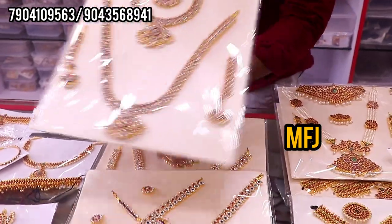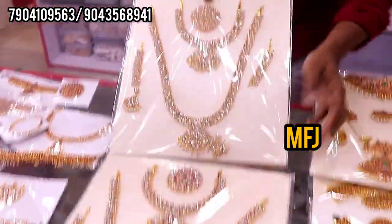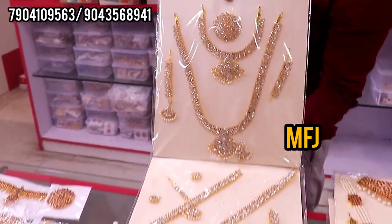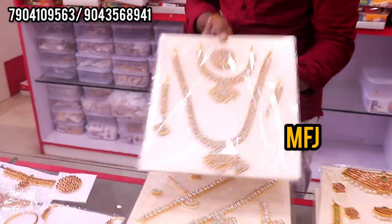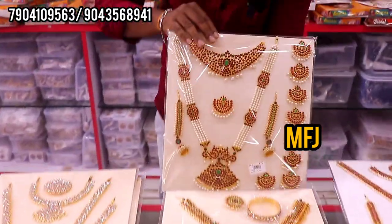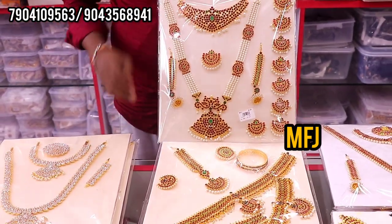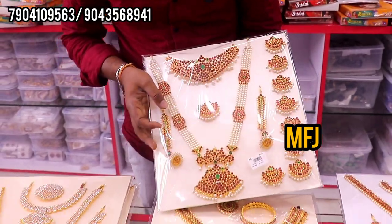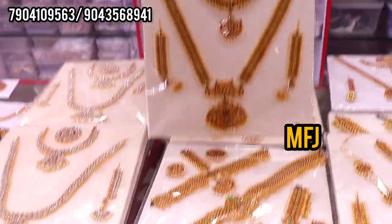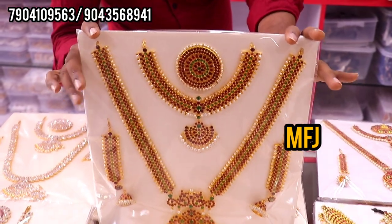This is full neat with bay packing. This is an LMS set. This is full white stone — full white stone, whole size, white bangle sizes. This is a small set. This is a heavy choker — this is a dance, this is a new set, this is a heavy set.